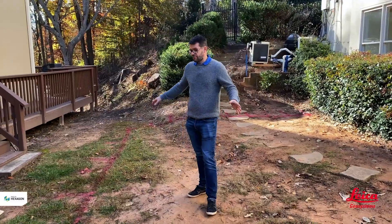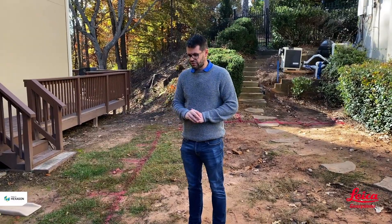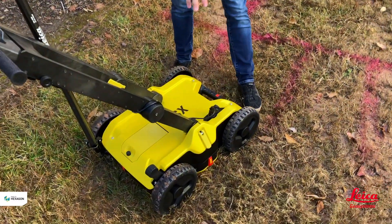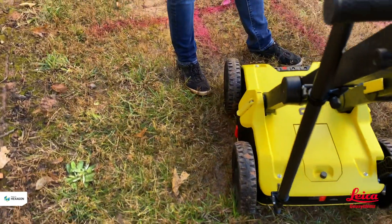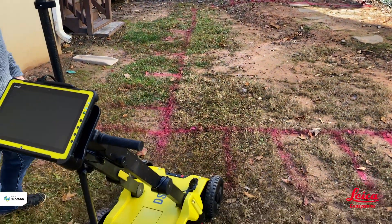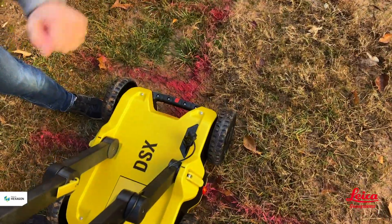Now that we have the grid marked up, the first step is to align the radar to the grid. The unit has red markers on all four sides and we have to align these with the baseline we've drawn. We align the front red marker over the first line we're going to push along, and align the side red marker with the baseline.